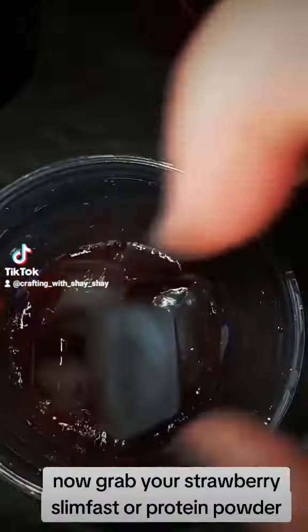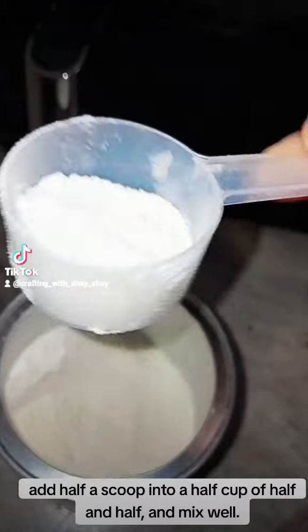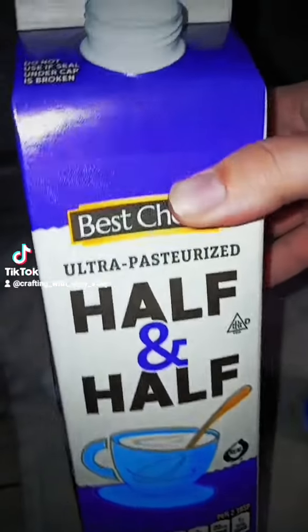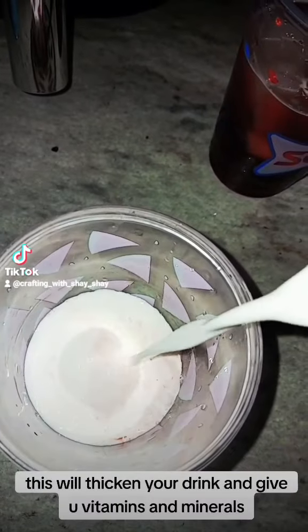Now grab your strawberry Slimfast or protein powder. Add half a scoop into a half cup of Hassanhas and mix well. This will thicken your drink and give you vitamins and minerals.